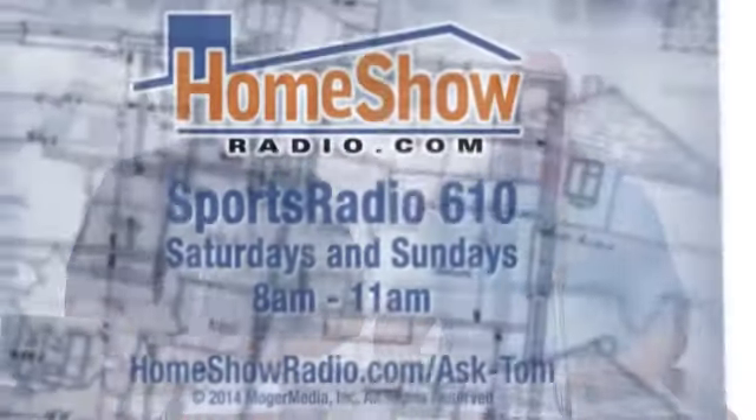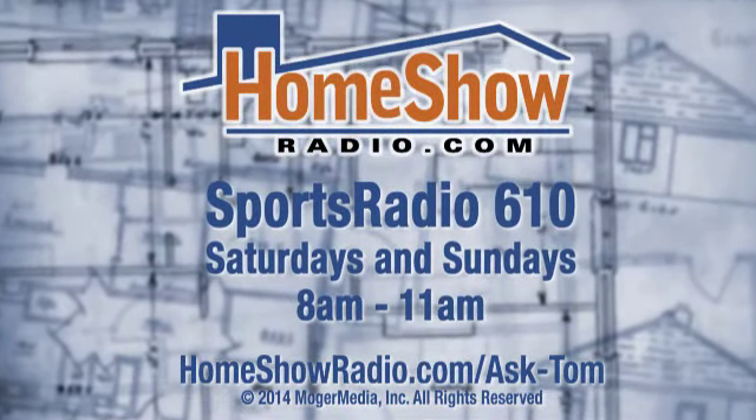Do you have a question? Send it our way — Tom will answer it for you. Click on the Ask Tom button and we'll answer it in one of these videos. Toms are out every weekend, Saturday and Sundays, taking your calls live on Sports Radio 610.